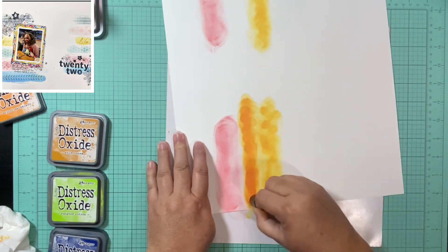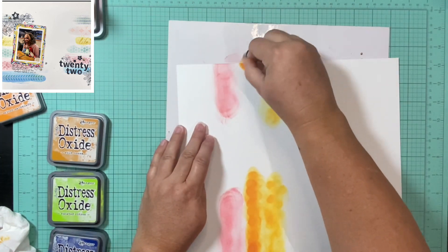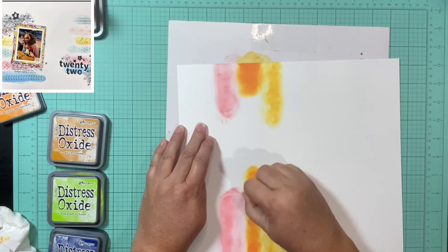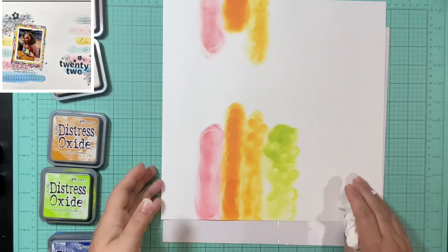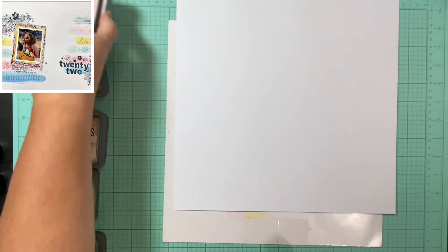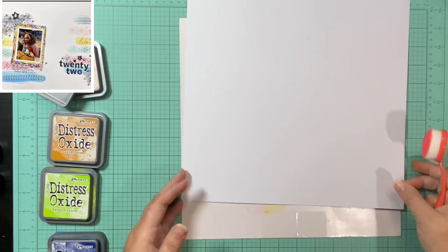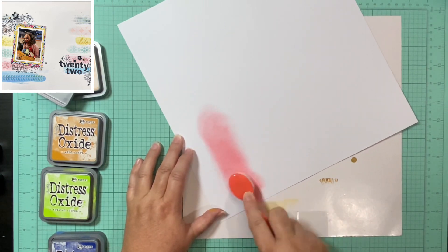The other issue was that I was putting the orange down — really the wild honey — and it was too orangey, not the light orange I wanted. It was really splotchy, so I just put that whole paper aside, pulled out a brand new one, and got started with my blending brushes. I am much happier with the way this turned out.